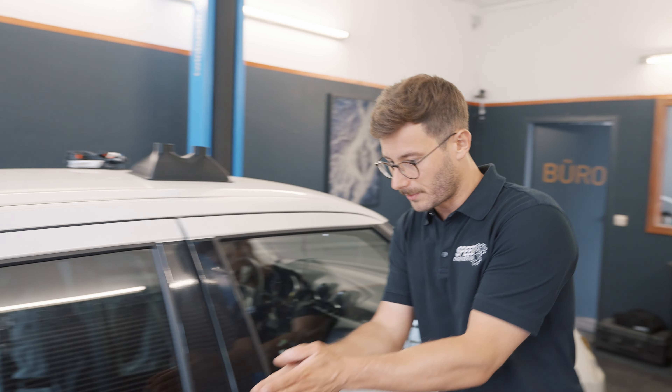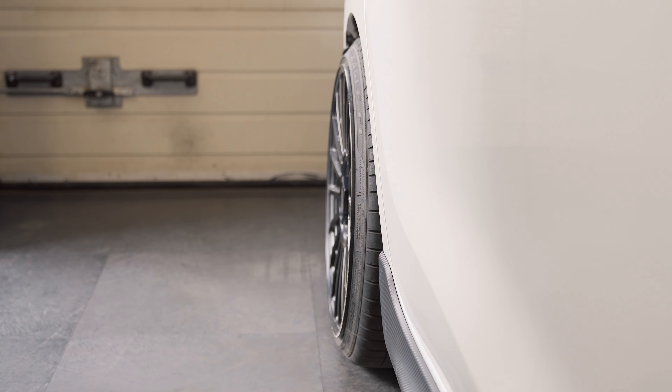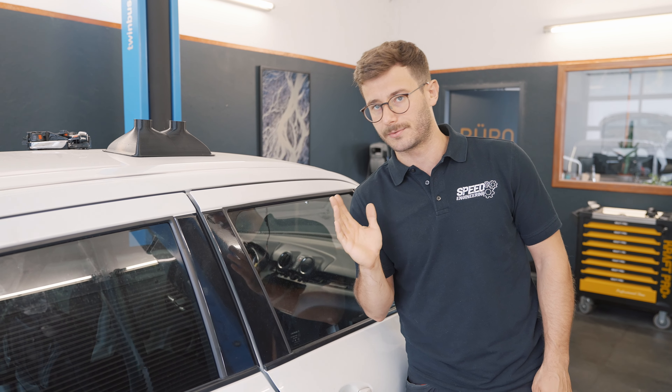We also added some camber plates on the rear. It had around zero camber before and now it has a little bit more than one degree negative camber on the rear.